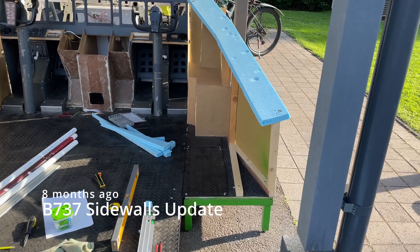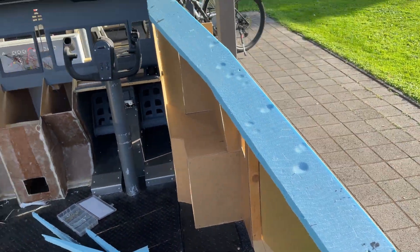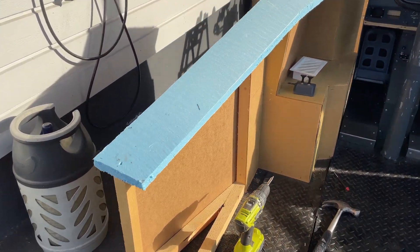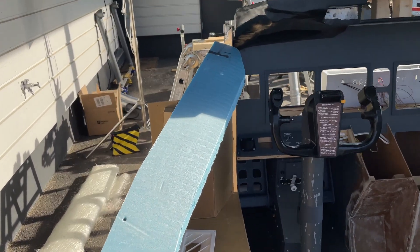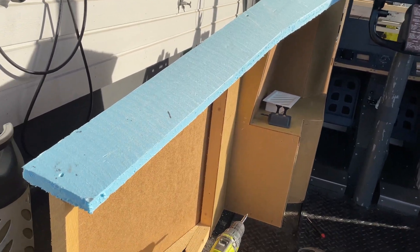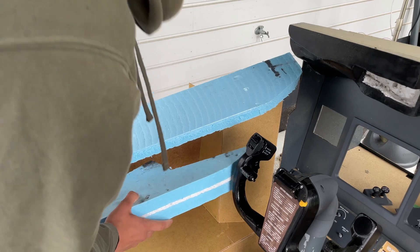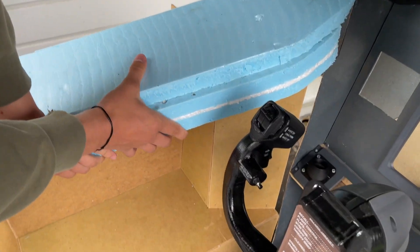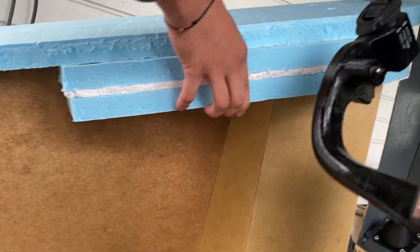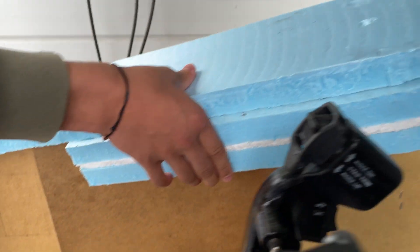We did some off-camera work and we have the window sort of mount plate, kind of window frame, done here on both sides. It's just styrofoam cut into some complicated shapes — very boring and not fun to do. We also made the cornice piece to go on top, made of three pieces of styrofoam, and you can see it lines up pretty nicely. It's made so we'll still be able to sand it down and make it perfect.